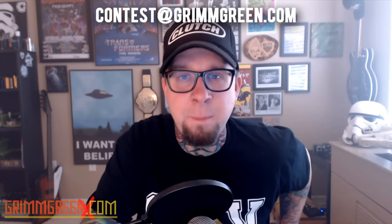This contest runs for exactly one week. Today is Thursday, May 21st — you have until Thursday, May 28th to email contest@grimgreen.com. I'll pick a winner live on next week's vlog. We're going to put a face on vaping, blow up the 'Quit and Tell' hashtag — social media is a very powerful thing and we're going to use it to our advantage.